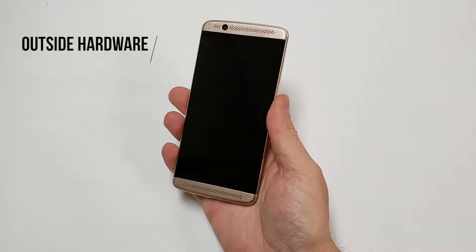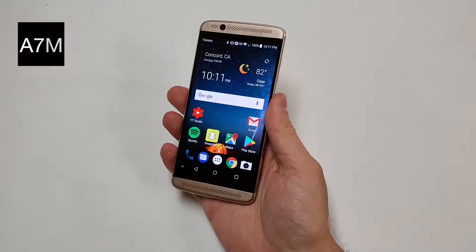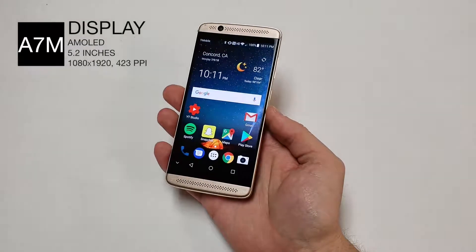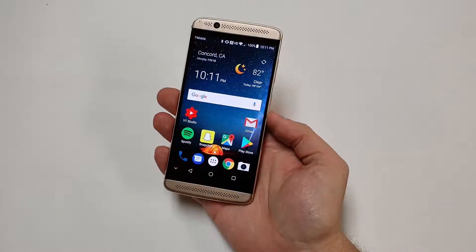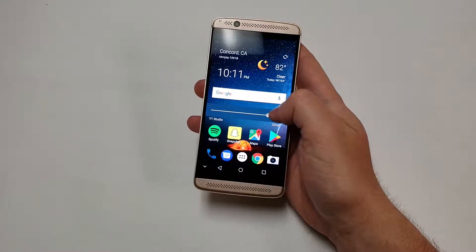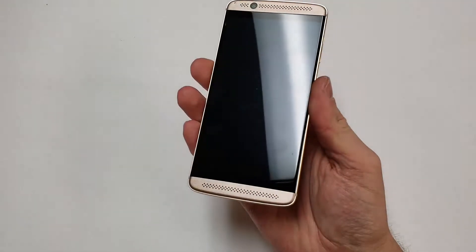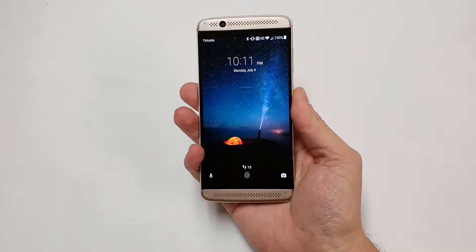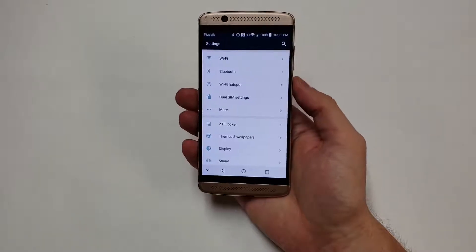To start, our first category is the outside hardware. The display is a 5.2 inch AMOLED screen with a resolution of 1080 by 1920, totaling 423 pixels per inch. At a screen brightness of about 315 nits, it is about half the brightness of the iPhone 7. There is Corning Gorilla Glass 4 covering that AMOLED display, making the front scratch resistant. The screen to body ratio is about 71% and the touch buttons are on the screen, unlike the regular ZTE Axon 7.